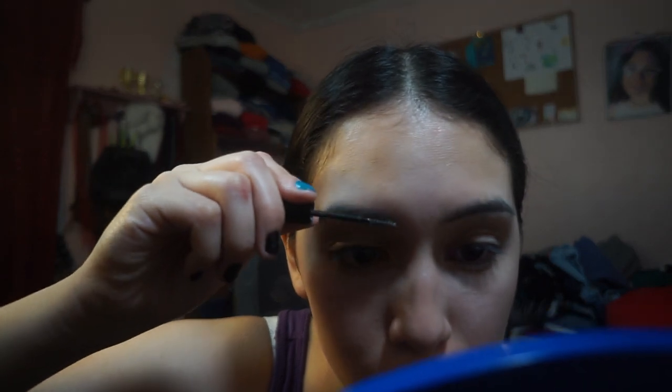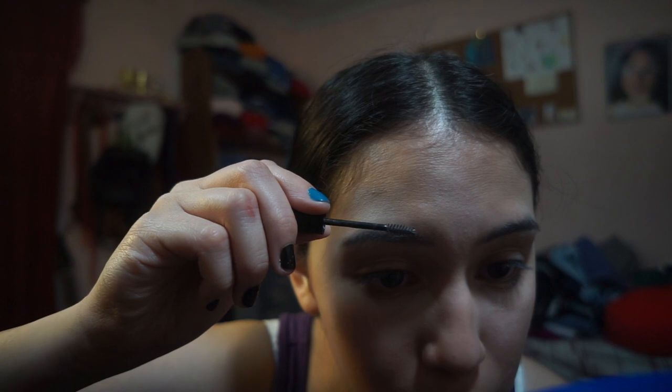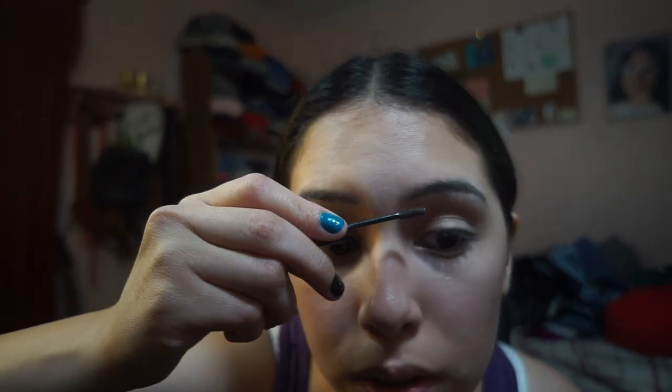So that's the brows. And lastly, to set everything in place, I take my eyebrow gel. I do the same thing I did with my spoolie — I brush the initial brows up a little bit, then brush the others to the side and then down. That's how I set my brows and that's completely it for my eyebrows.